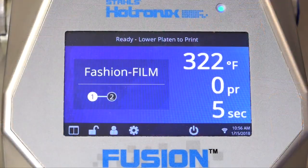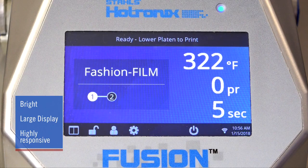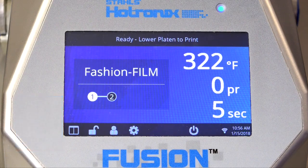All of this is possible through a new and improved control panel. The Fusion IQ panel is a large high-resolution display with excellent responsiveness. Heat transfer material settings are just a tap away. The Fusion IQ is pre-programmed with the correct application for the most popular heat transfer vinyl and heat transfers, taking the guesswork out of the process.